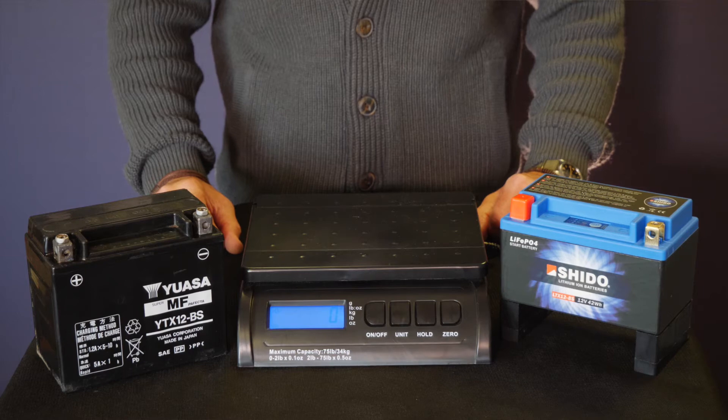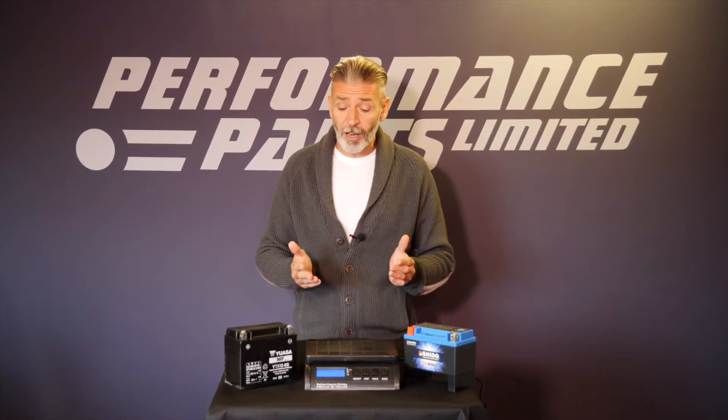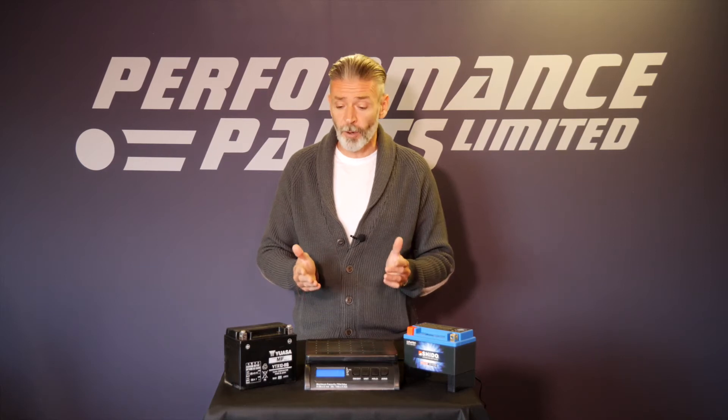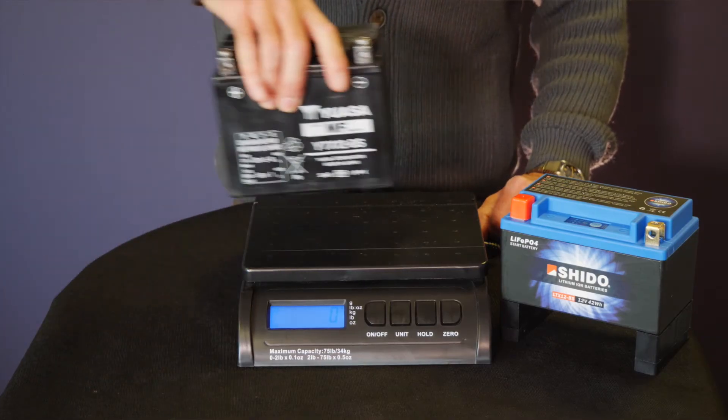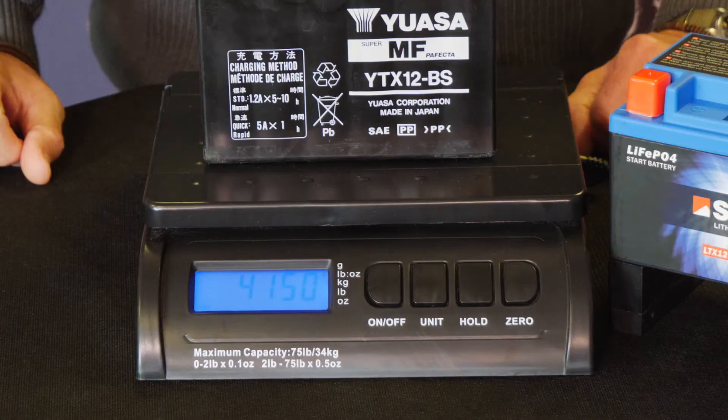Let's demonstrate this by putting them on the scales. First, I've chosen a YTX12, which is a common battery used in most large capacity superbikes. Let's put that on the scales, and that comes in at a weight of 4,150 grams, which is just over 4.1 kilos.